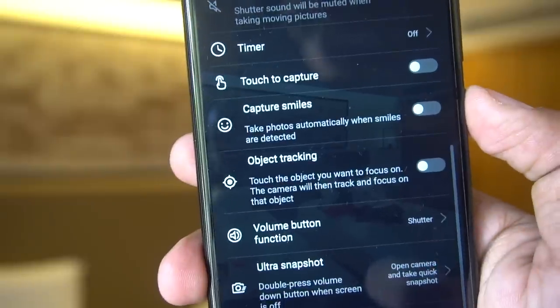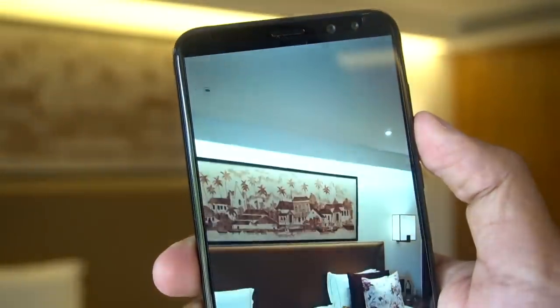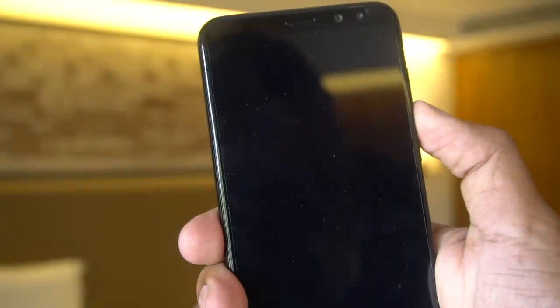There's an Ultra Snapshot feature — a quick camera gesture where pressing the volume down button twice quickly captures a photo, and it shows you the time it took to capture the same photo.